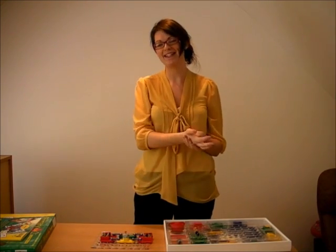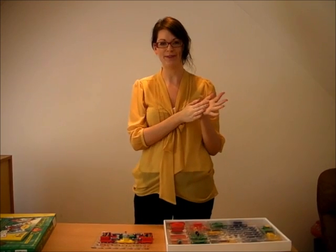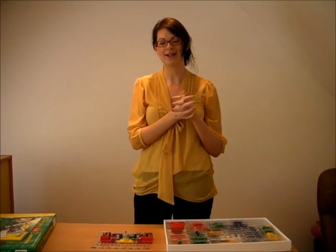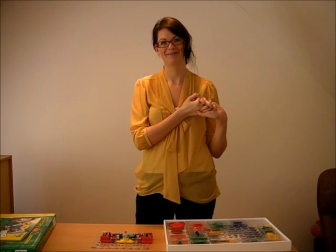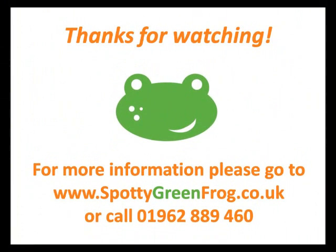If you would like any more information on the electricity sets that we have available for schools and at home, then please go to www.spottygreenfrog.co.uk. Bye!